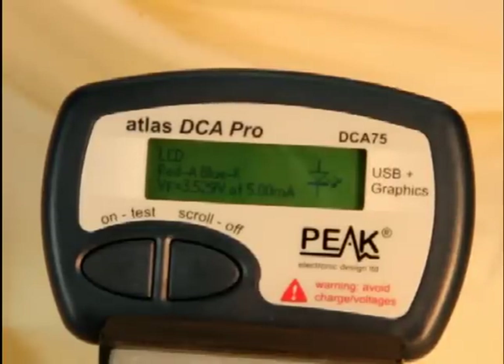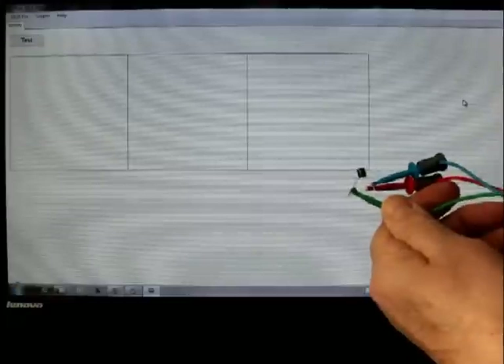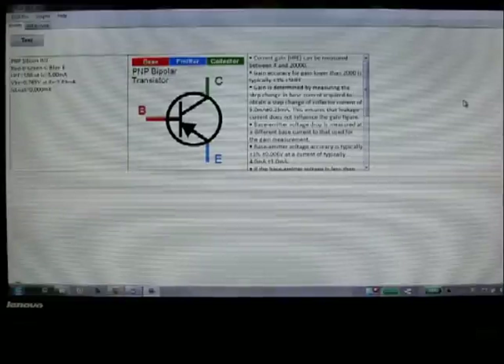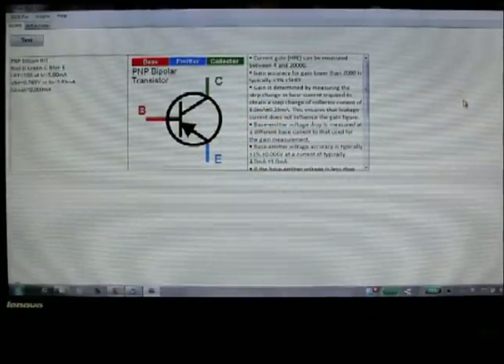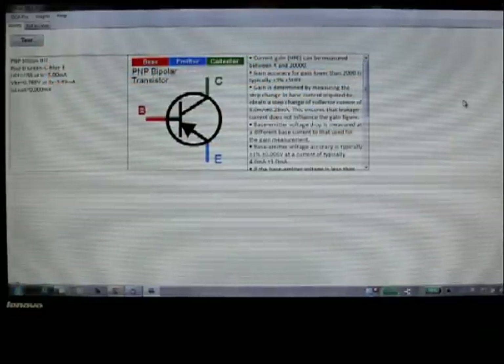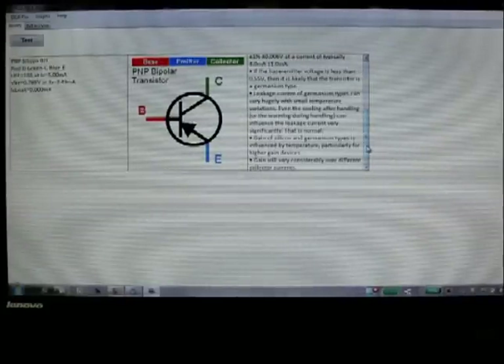Let's move on now and see what happens when we connect DCA75 to our PC. I've launched the DCA Pro application software and we've got a blank screen because we're not connected yet. I've connected a bipolar transistor to DCA75 and now I'm going to plug DCA75 into the USB port of the laptop. It does a test of the device — it says it's a PNP bipolar transistor. You get the pinouts nicely color coded to match the test lead colors. On the left hand side, all the characteristics of the device you're testing, and on the right hand side all the capabilities of the DCA75 and some helpful notes.